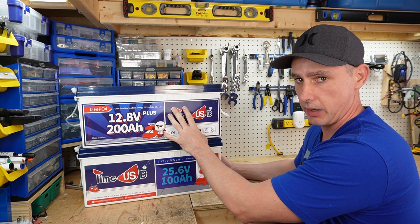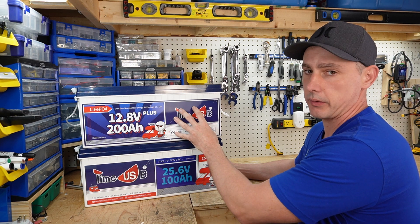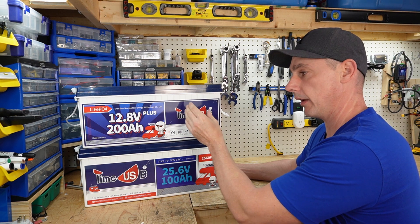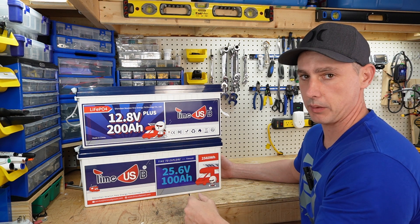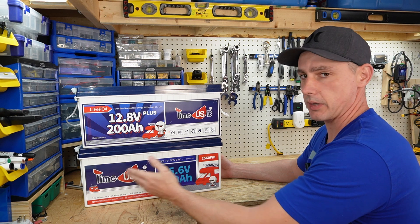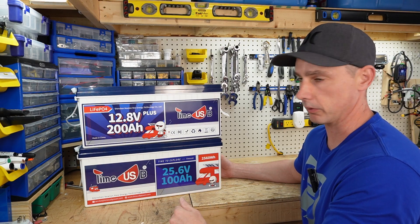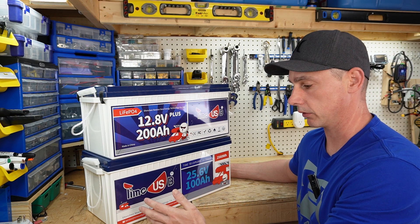The difference is the 12 volt battery uses four banks of two — two batteries in parallel, then those two banks series'd up to make 12 volts at 200 amp hours. This 24 volt battery uses eight cells series'd up to make 25.6 volts nominal. I'm expecting both batteries to have pretty much the same build quality.